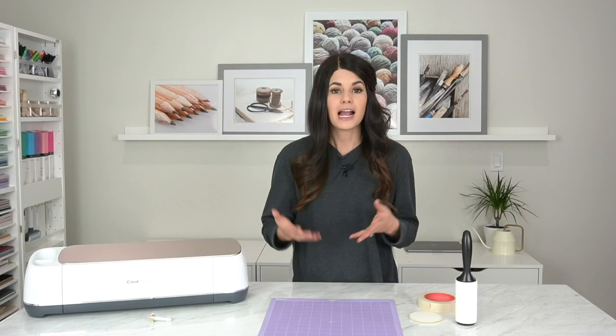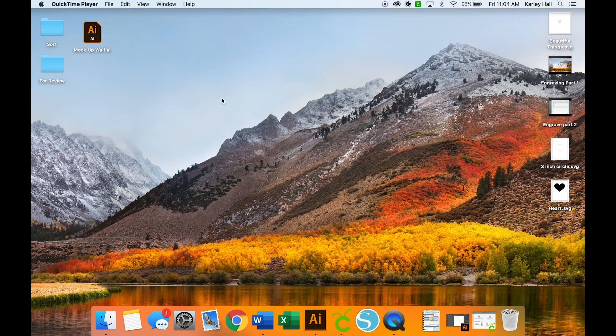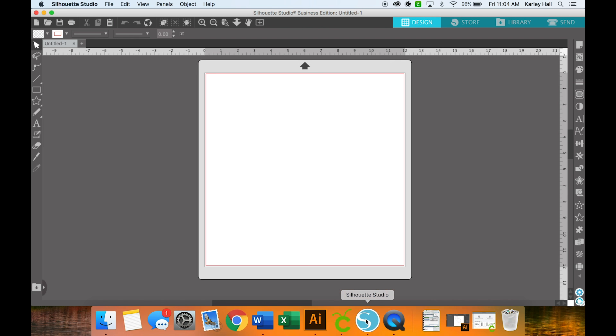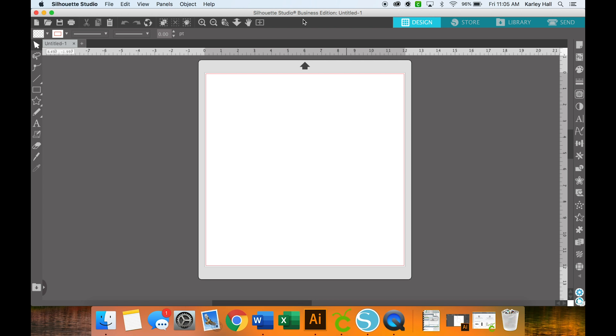I recommend using a laptop for this because we will be using Silhouette Studio software. In this video's description I will put a link to where you can download Silhouette Studio. There is a free version and a paid version. You will need the business edition to follow the tutorial I'm showing today, or you can just download the file I'm going to create from my blog.